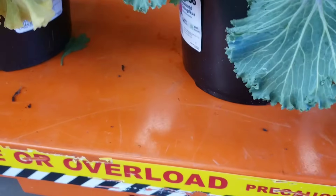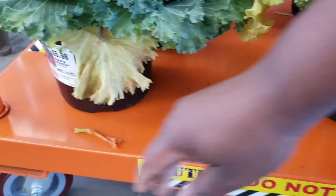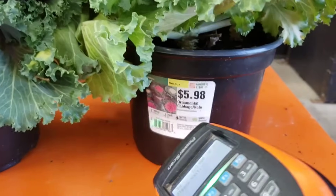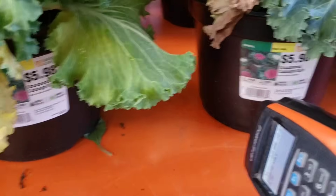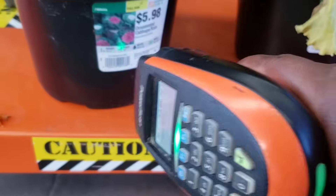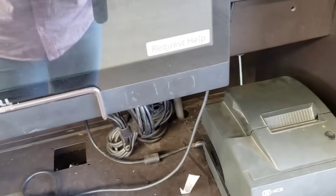Let's go ahead and scan these so I'll make our checkout extra quick. Let's scan, go ahead and pay — please remove your card — would you like an e-receipt?